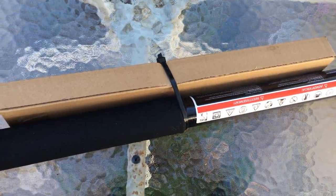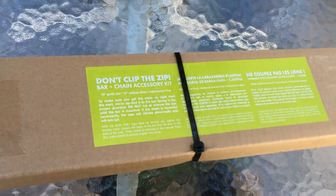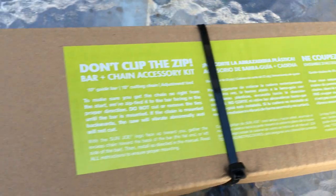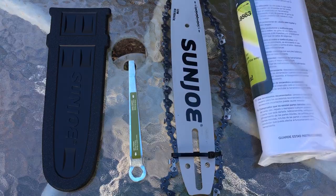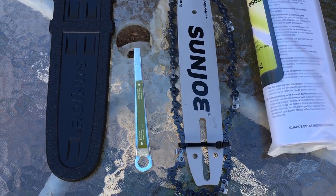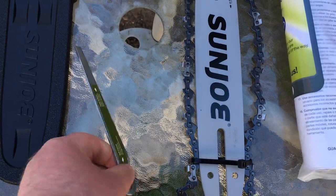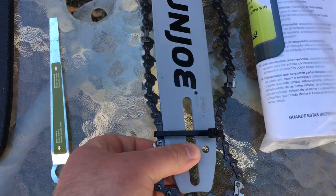Right off the bat after pulling it out of the box, we have a box zip tied to it, and I'm thinking that this has the chain and whatnot on the inside. So here are all the accessories that came with the pole saw: we have a cover for the saw part, a tool, and then we have...